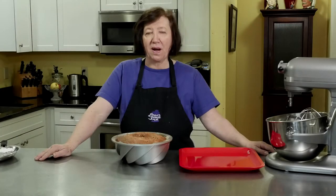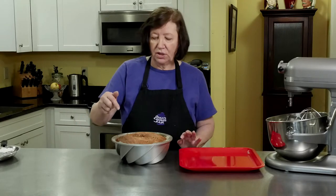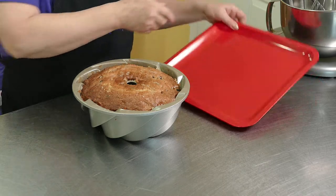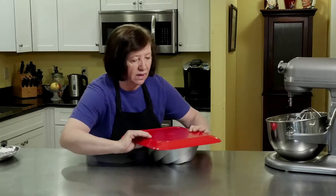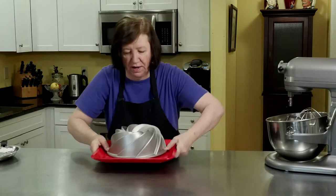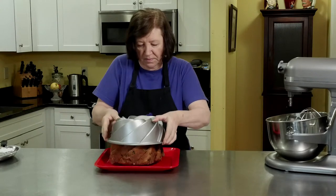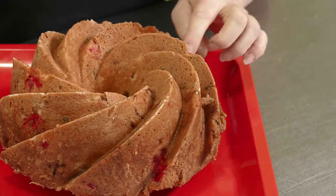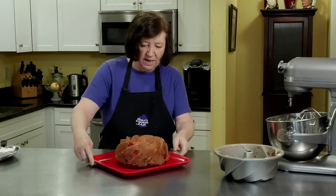The cake's been sitting for a few hours — time to take it out of the pan. I took a thin-bladed knife and ran it around the edges to give myself a little guarantee it's going to come out okay, and I just turn this over. There are a few little blips here and there, but it looks pretty good otherwise.